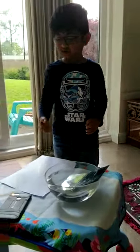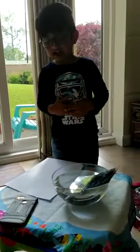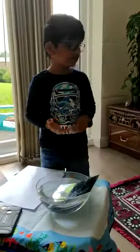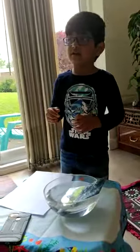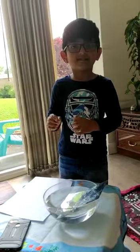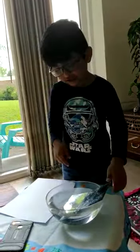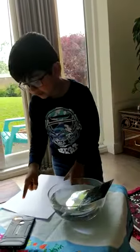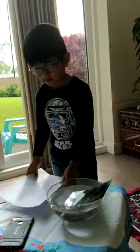Ladies and gentlemen, today I want to show you something. My name is Arianna and I want to show you something called Make a Rainbow. So first we need a bowl, a mirror, a torch, and paper.